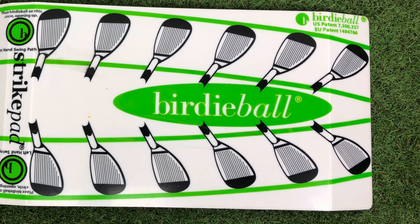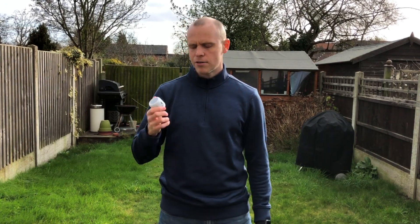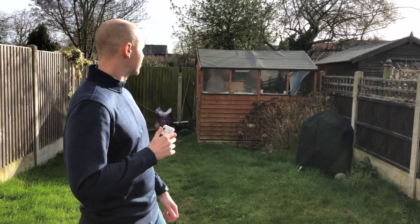The mat that comes in the pack means that if you aren't practicing on turf, you can put it on concrete, wood, or any surface and still practice with the Birdie Ball. My garden isn't big enough to fully test it, so given this has come all the way from the States — and this is possibly one of the first UK video reviews — let's go find somewhere to play.